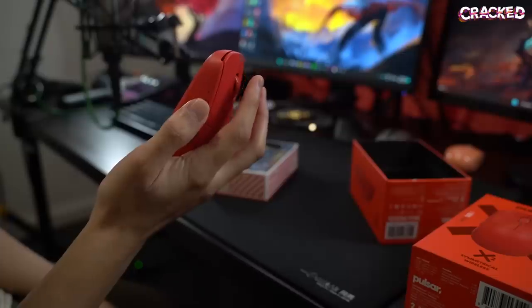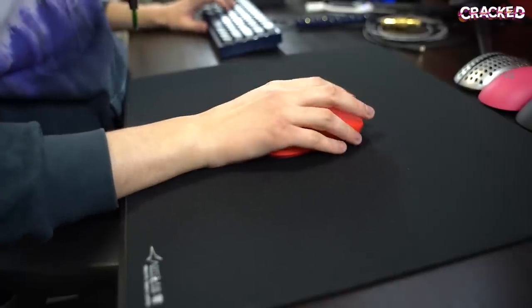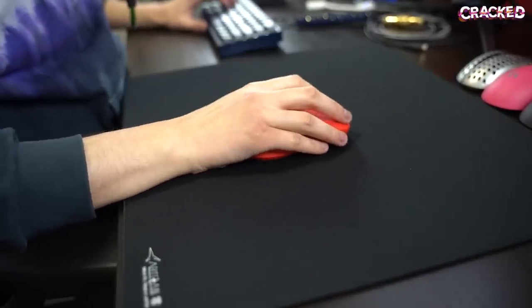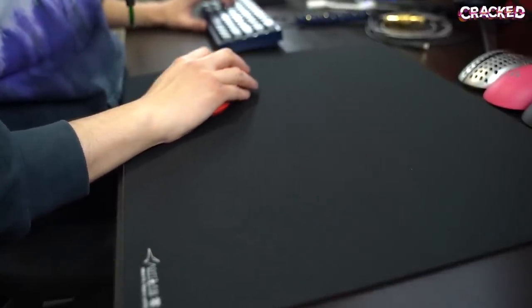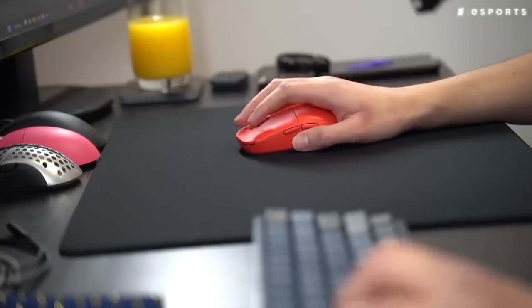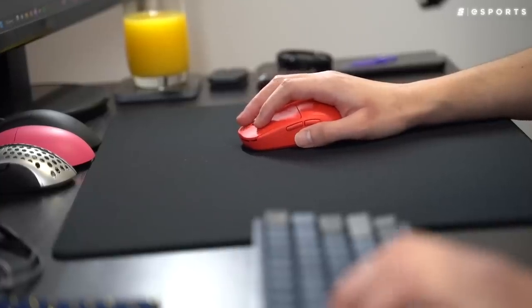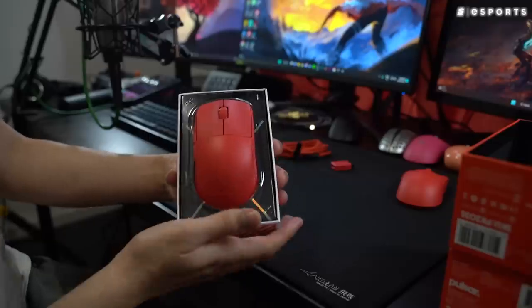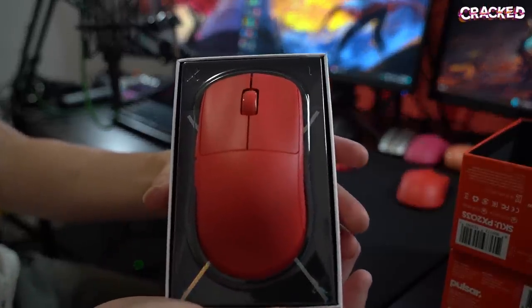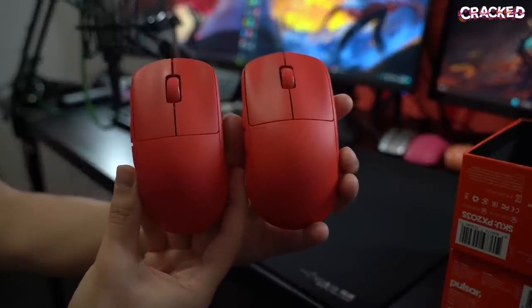There was no noticeable pre- or post-travel on the side buttons, and the scroll wheel feels high quality as well. The stock skates are honestly better than what you get from most other brands out of the box. The X2s will perform well on just about any surface. For medium to large sized hands, the X2 will be a good option whether you use a fingertip grip or more of a claw grip. If you have smaller hands, the X2 Mini is recommended — it has the same internals and performs just as well.